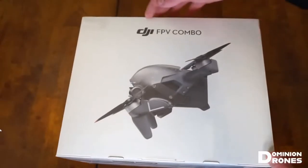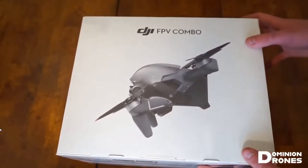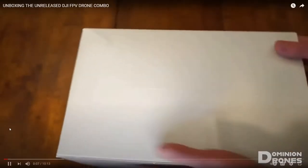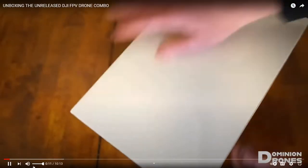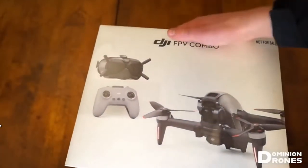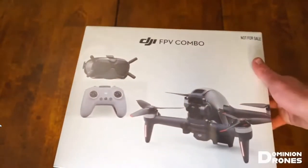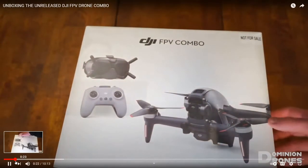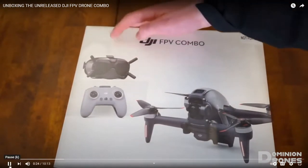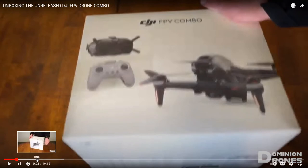Right on the front you got DJI FPV combo and then a nice side view of the drone. On the other side we have a picture of the new FPV controller, a nice front view of the drone, and then the V2 goggles. So that's what the box looks like.